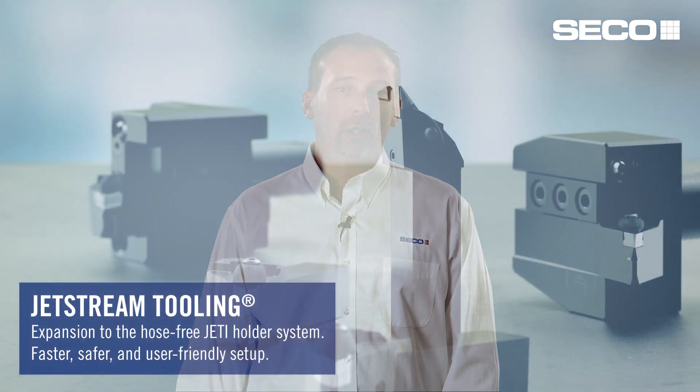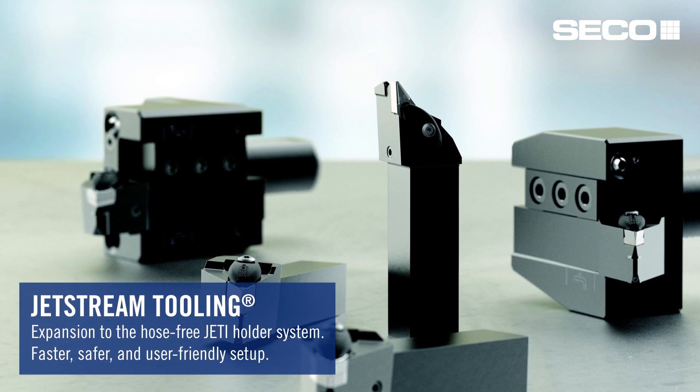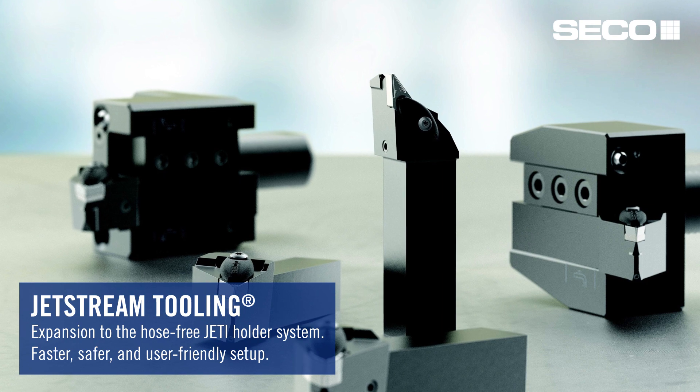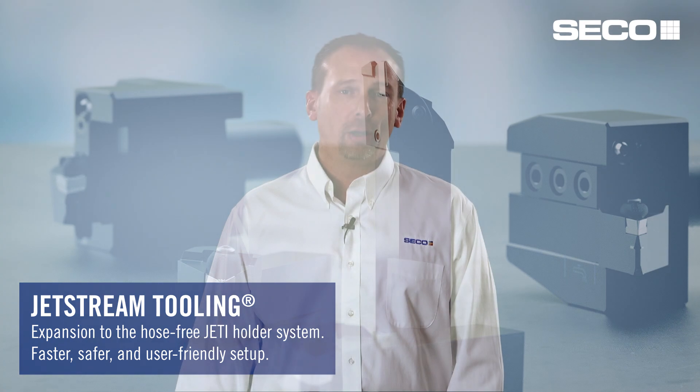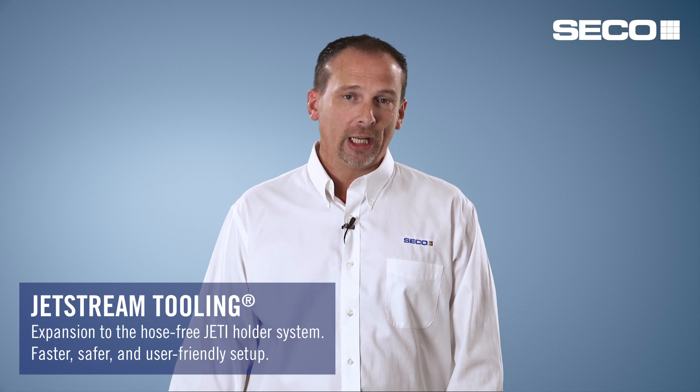Within our Jetstream family of tooling, we're making some additions of back end holders to go along with some new ISO turning holders. These turning holders include typical CNMG and DNMG type style inserts, but what this system is meant to do is reduce the amount of hardware and hoses you typically see in older systems. We've renamed it the Jet-I system within Jetstream. One interesting thing we've done is get more creative with the coolant clamp, which is now 3D printed, so we can really optimize the coolant flow to make sure we get to that chip-coolant interface spot much more effectively.